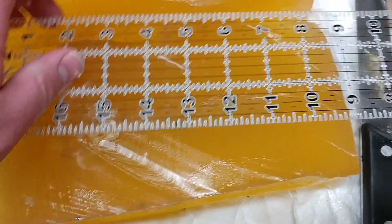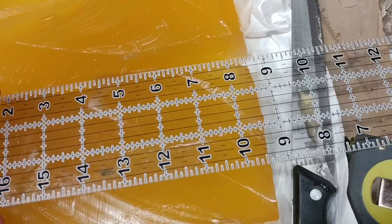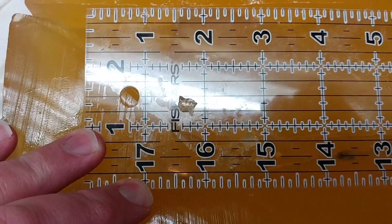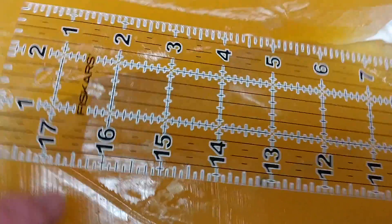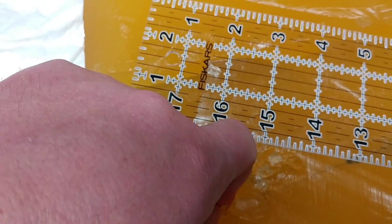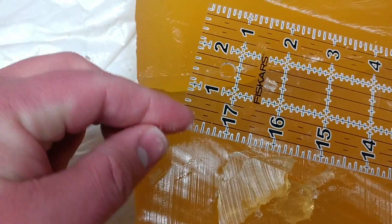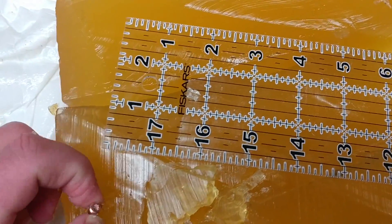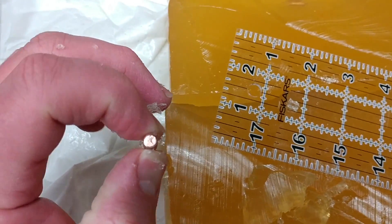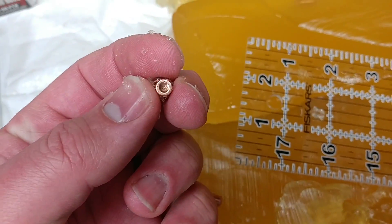Now we shall see what the other two rounds are and find out which round over-penetrated. This one went 16, almost 16¾ inches. Dig that out. That is indeed — you can tell by the base — that is a Critical Defense, that's a Hornady. I'll show you how I know: Gold Dots have that dimple.